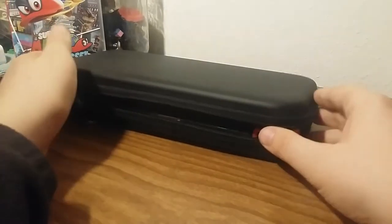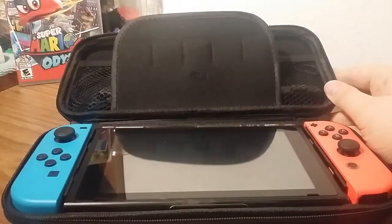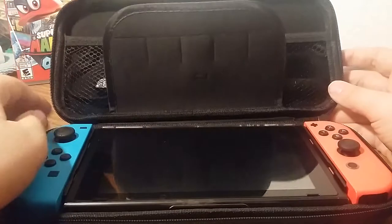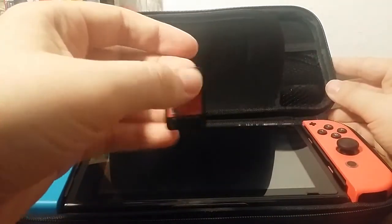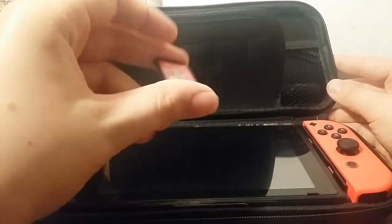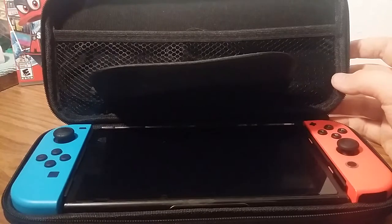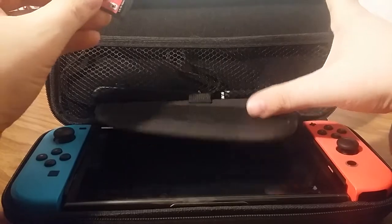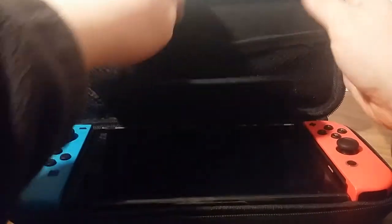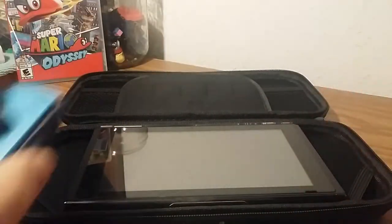The first part I wanted to show you guys was my Switch in the case. I actually got this off of Amazon and it came with hard shell coverings for the whole Switch including the Joy-Cons. Yes, I only have one game — not because I'm a cheapskate, but because I literally just got a Switch two and a half weeks ago. I got Super Mario Odyssey, the Joy-Con straps, nothing too interesting, and then the Switch itself.